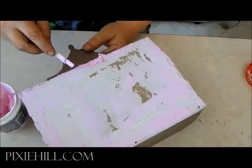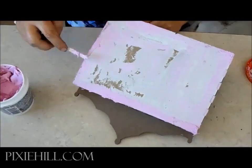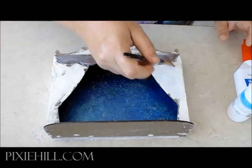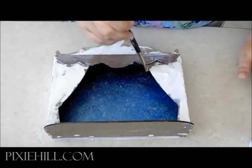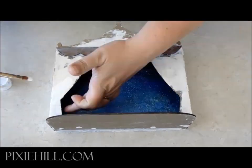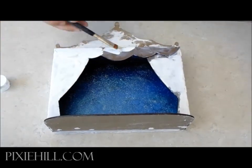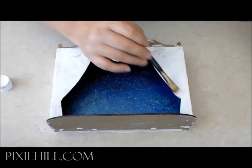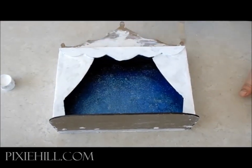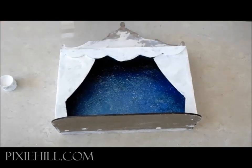Once dried, I'll sand the surface not quite smooth. To create a crackled, aged look, cover the surface with a healthy layer of white glue. While it is still wet, add a coat of acrylic paint — if you look carefully you'll see the cracks begin to appear as it dries.